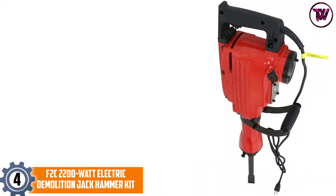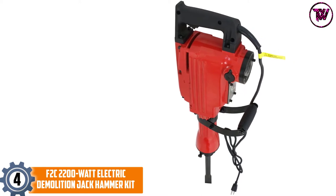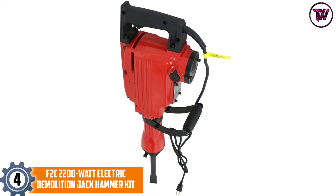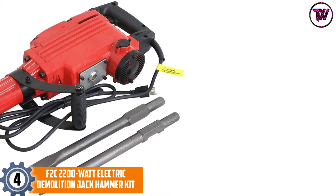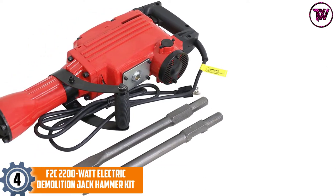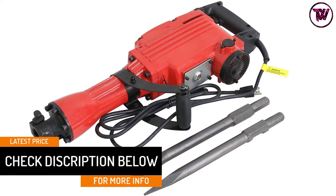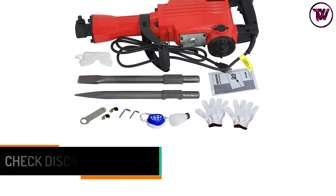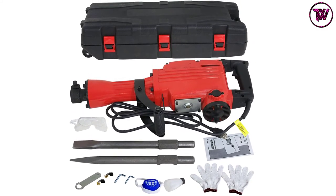At number four: the F2C 2200 Watt Electric Demolition Jack Hammer Kit. For removing tiles and breaking old concrete structures, you need a heavy-duty demolition hammer. The F2C is an industrial-grade power tool that comes with two chisels and punch-head drill bits. Its 2200 Watt motor delivers 1400 RPM, making it ideal for trenching and removing tile and stucco.